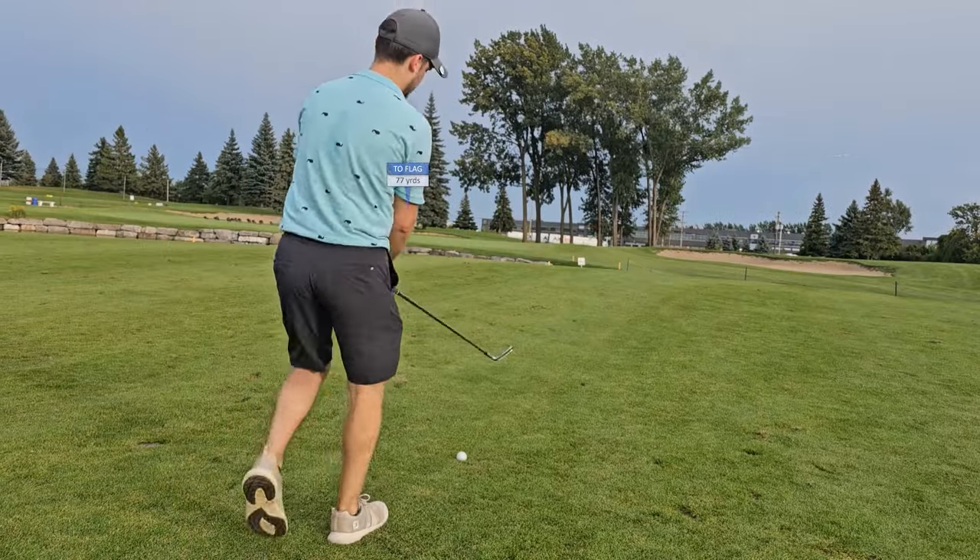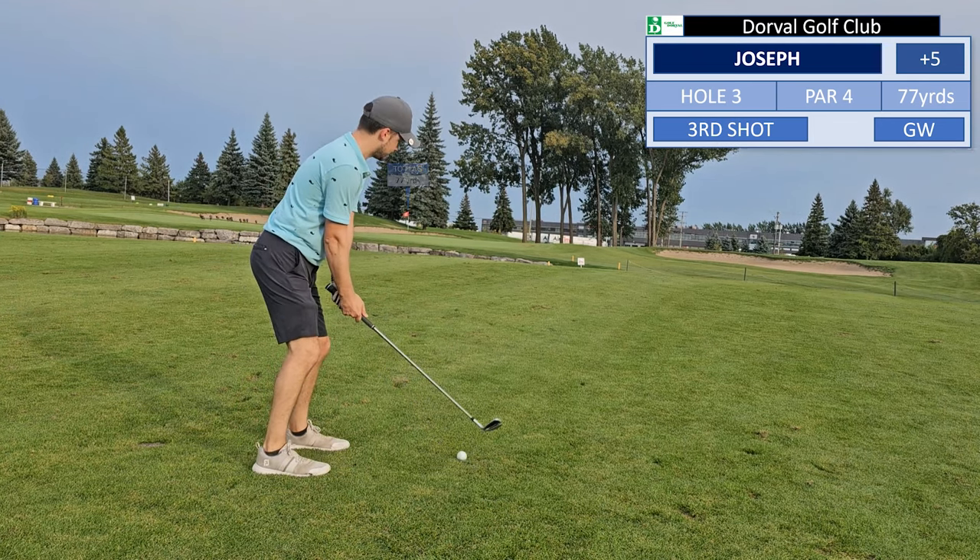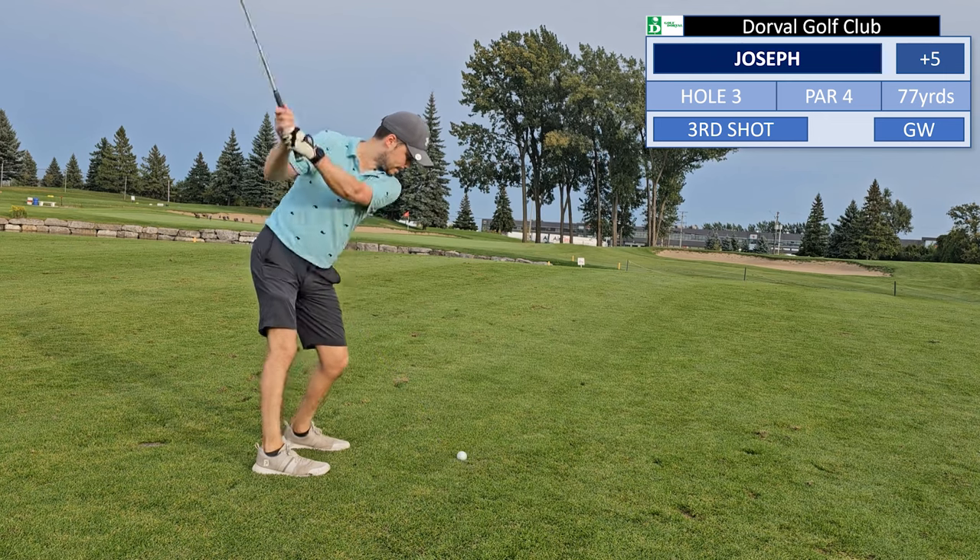So one thing I'm starting to notice is that not taking practice swings is giving me more confidence — my swings are better and have more purpose.